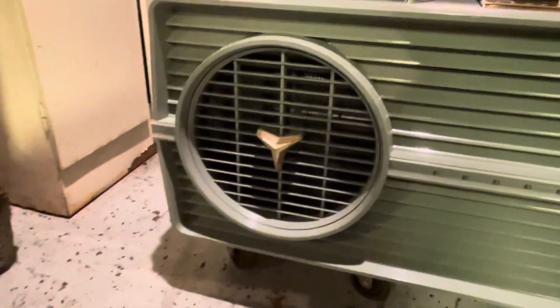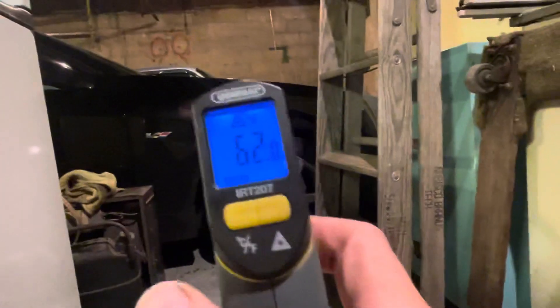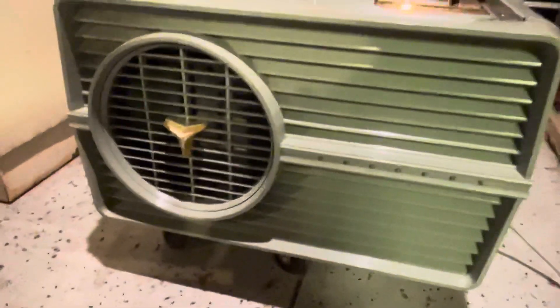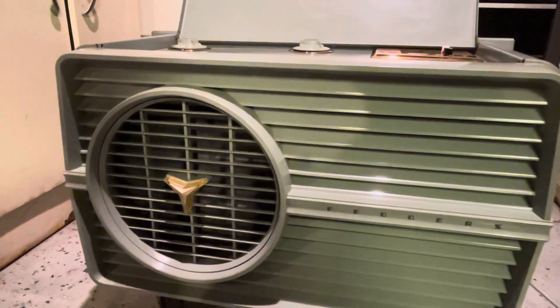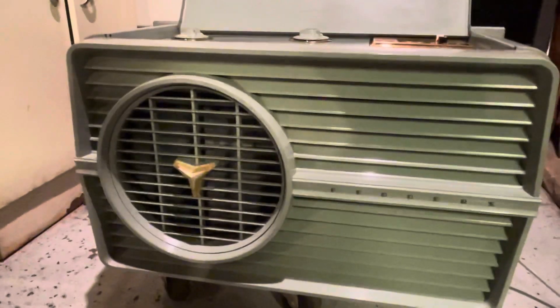Airflow out of this thing is really pretty decent — a lot more than you'd expect. Ambient in here is around 60–62°F, so it's not that warm. The compressor cut out — I should have cranked the thermostat up some more. I think a little piece of the filter got sucked in; that clattering wasn't there before.